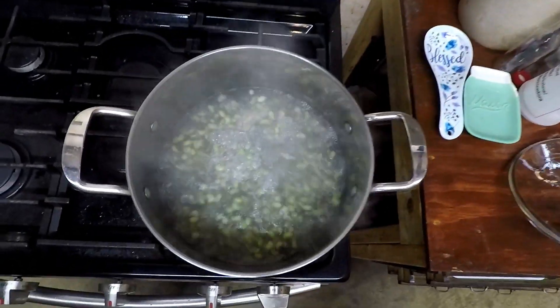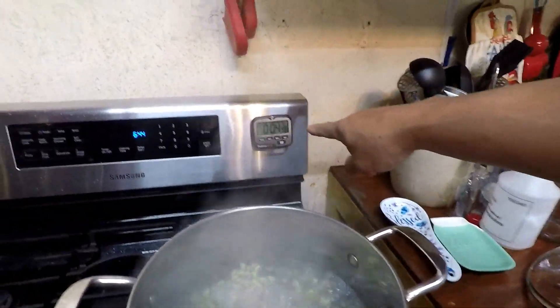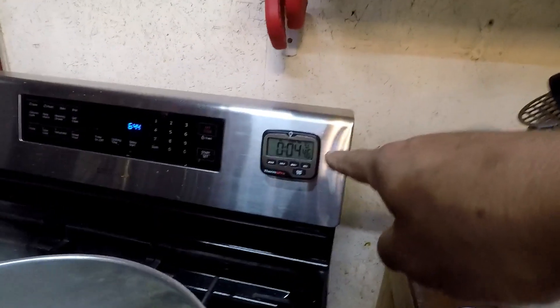There are our purple hull peas come to a full rolling boil. We got that timer set for five minutes and we're going to let that timer go. Once the timer goes off at five minutes, we shut the pot off and let those peas cool down.